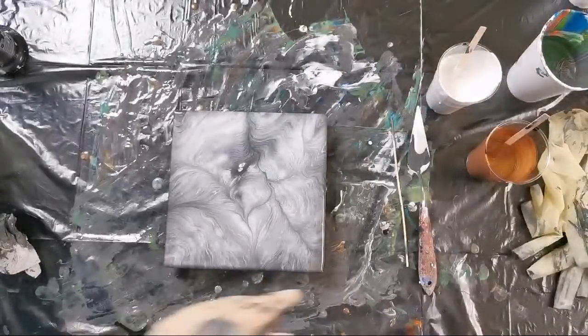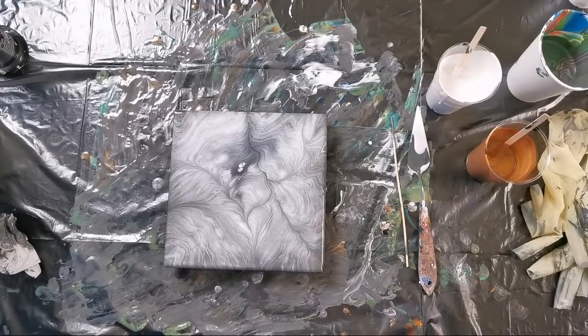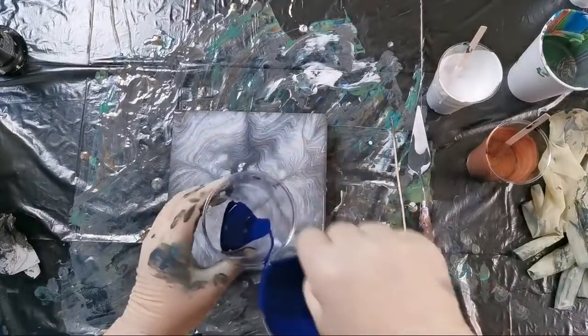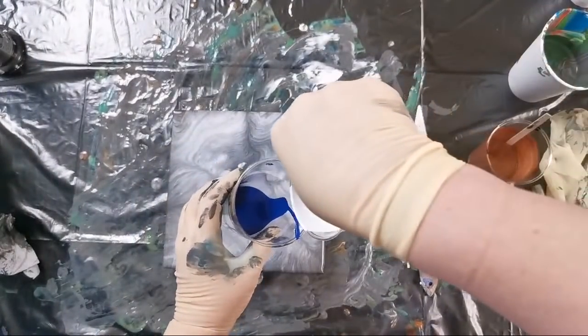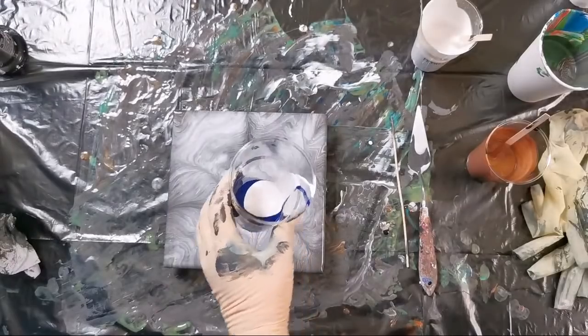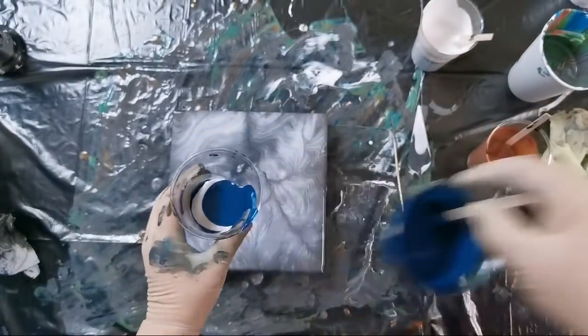I don't have black anymore, so maybe let's try to add some navy and a little of pearl white — not as much. I have a lot of blues left, so let's do some blues.